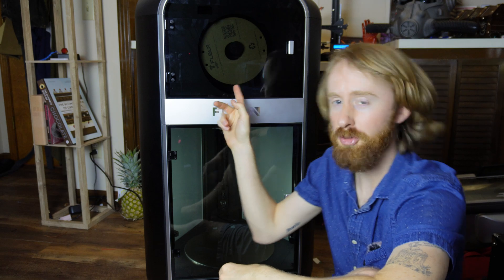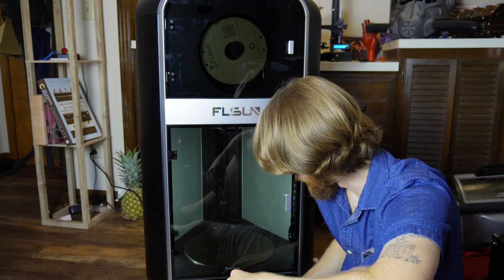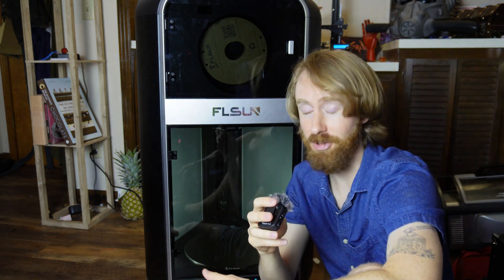Where the filament is loaded also doubles as a dry box and will actively heat and dry the filament during printing. You can turn on 'Dry Filament' in the control settings. Beyond keeping filament dry while printing, you can also use it as a standalone filament dryer for other spools — which is great for me since I don't have a filament dryer, but have a bunch of half-used spools that have been sitting out in the open for way too long.